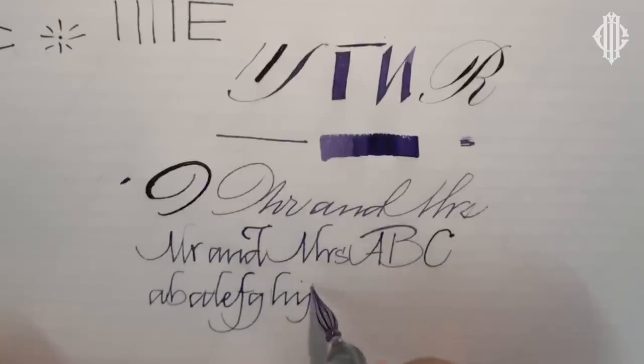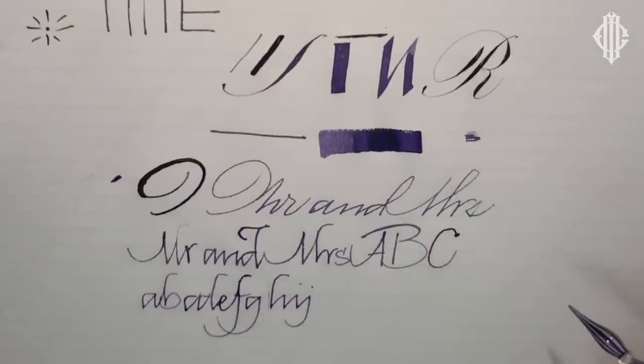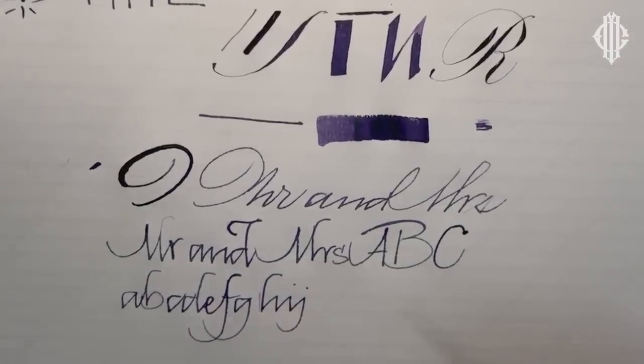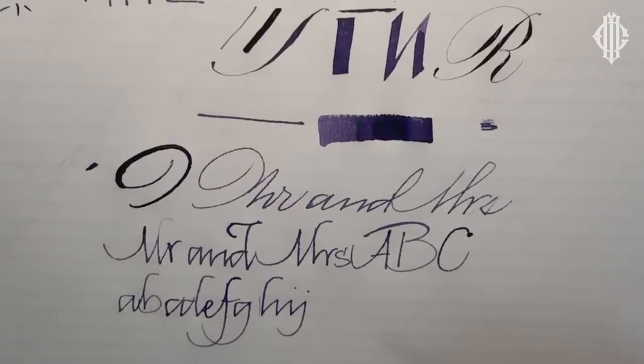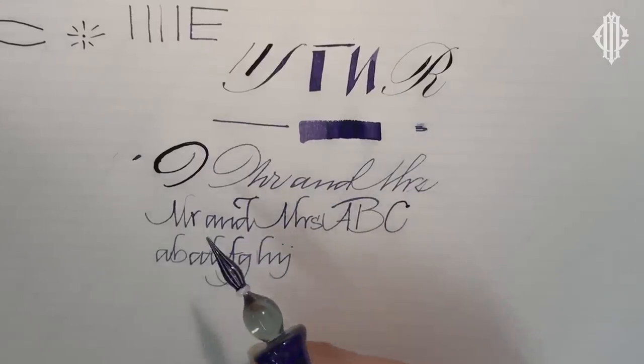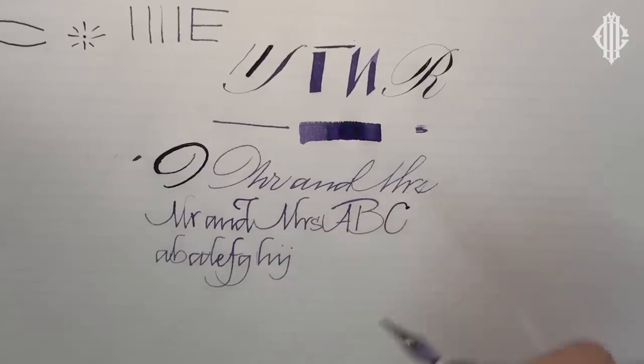A thicker ink like gouache will clearly not work in this tool — it'll clog it. So you need to use something like a fountain pen ink, such as Monteverde or Pelikan 4001, or maybe one of the Manuscript fountain pen inks. I probably wouldn't try a Montblanc ink because their fountain pen inks tend to be thicker, and definitely not Windsor & Newton calligraphy ink, and certainly not Dr. Ph. Martin's Bleed Proof White because it will really clog this up.